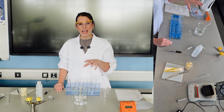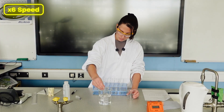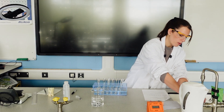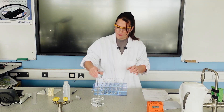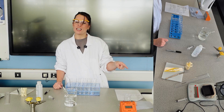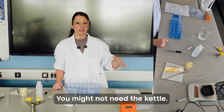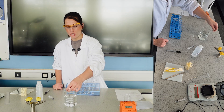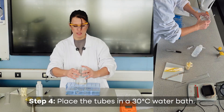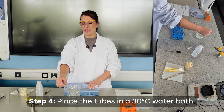Cold water is added gradually — about one beaker drops the temperature by about 10 degrees. Depending on your tap water temperature, you may not even need a kettle, as tap water at 40-45°C might suffice. Once the water bath is at temperature, all boiling tubes are placed in it and left for about five minutes to equilibrate — students should verify this with their thermometer.